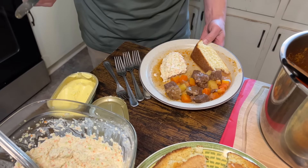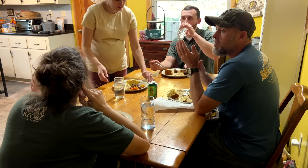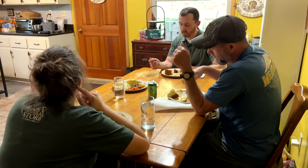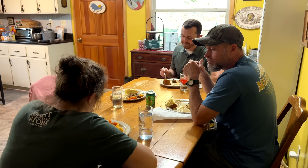That looks like a small piece. You don't want no more? I'll come back for more. I hope that you enjoy it, darling. And then the rest of us will get our plate and we'll sit down to eat. Got to butter the cornbread first, though.